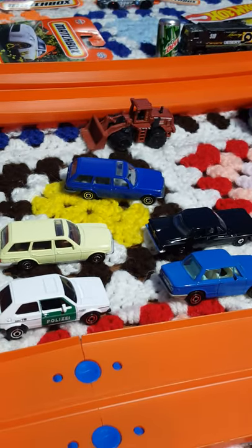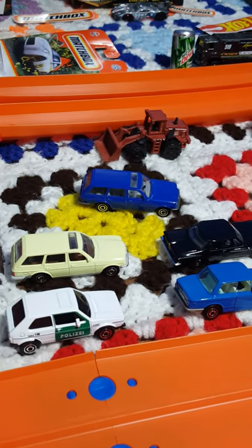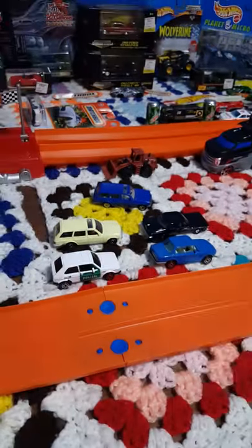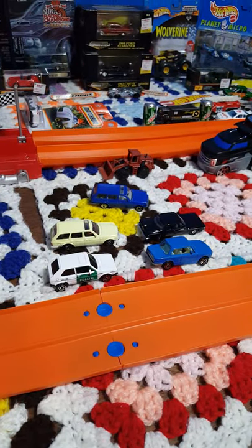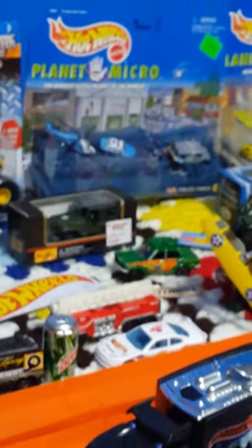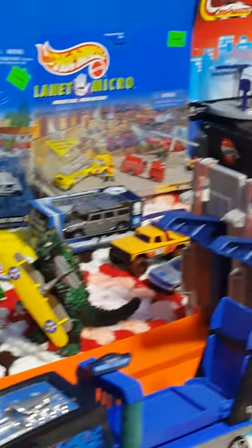And there's our Volkswagen police car. These five vehicles look very nice together. If you haven't seen the Mercedes review or the Volkswagen review, I'd love it if you took a look at those. As always, stay safe and keep on collecting — tune in for the next one.